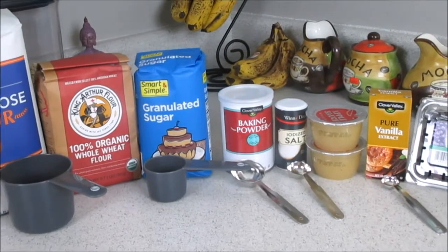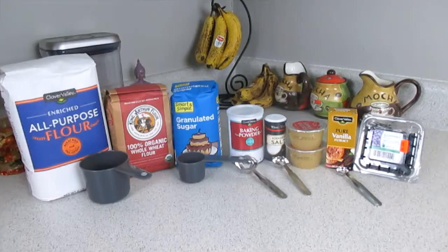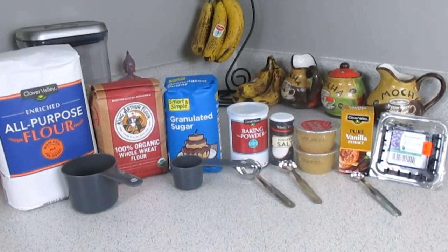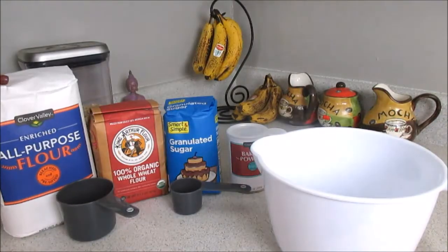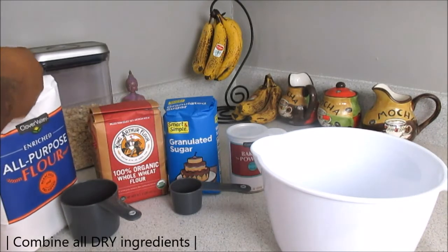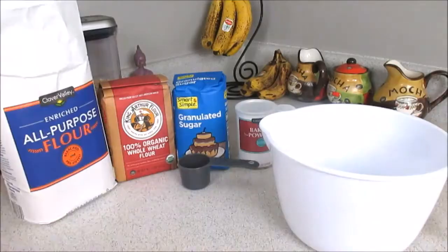These are all the ingredients that you will be needing for this recipe. As always, I will have everything listed down below, as well as the instructions on how to make these yummy blueberry muffins. Starting off, you're going to combine all of your dry ingredients, so make sure that you have two containers.